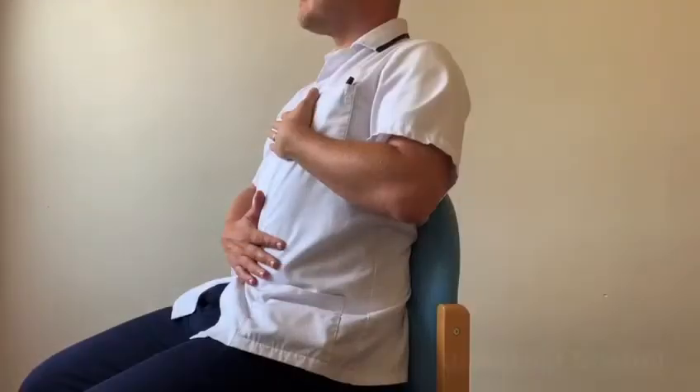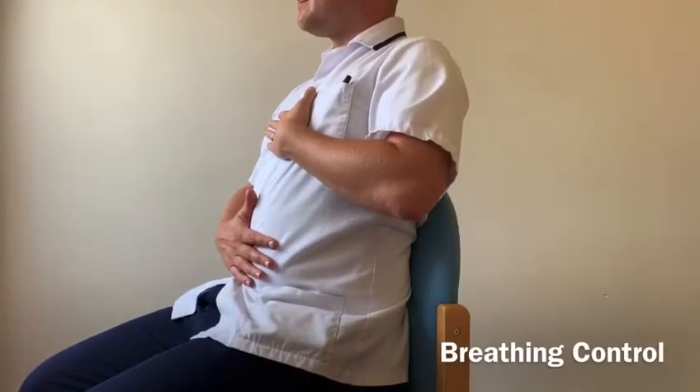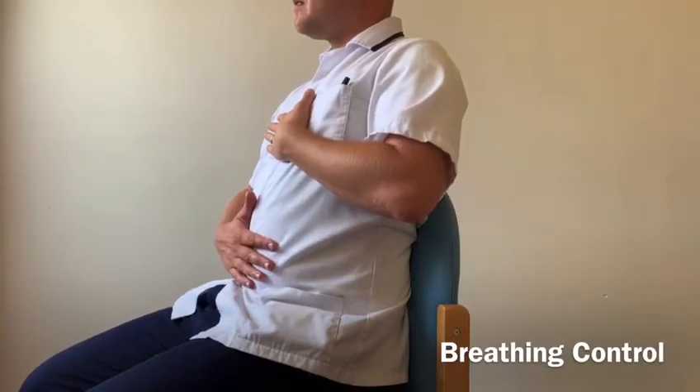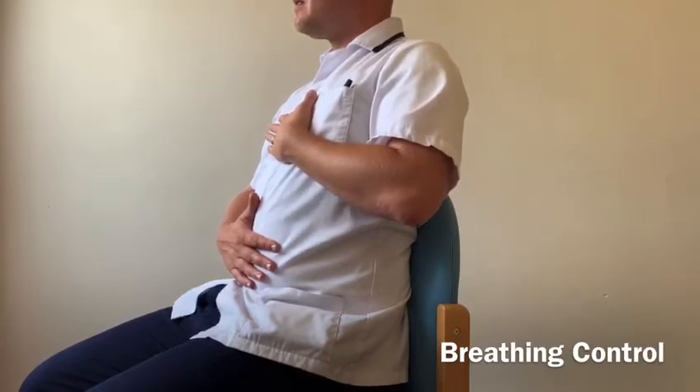We start off with what's called breathing control. Breathing control is achieved if you have one hand on your sternum and one hand on your abdomen — just nice, relaxed, normal breathing where the focus is on the bottom hand. As you breathe in, your bottom hand falls forward, and there's very little movement at the top hand.